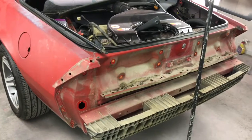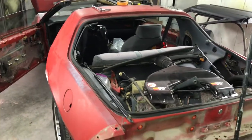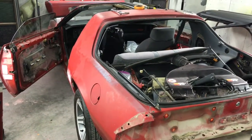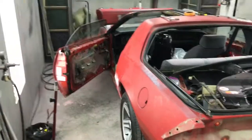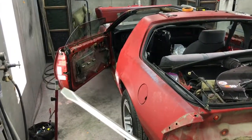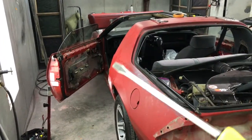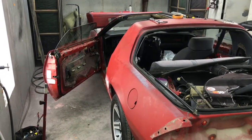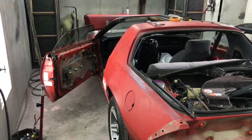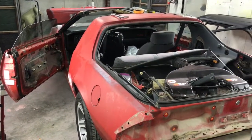Keep checking back — this car is going to look totally different. We're really going to make it look nice. We're going to paint inside all the door jams. I might take the doors off — I didn't budget that into the quote, but I might just to give it a really clean paint job and jam everything out. Keep checking back and thanks for watching.